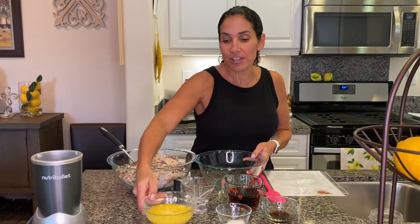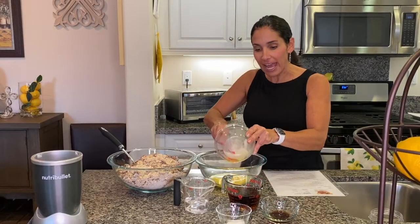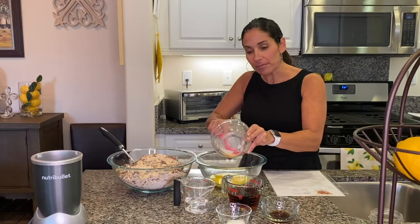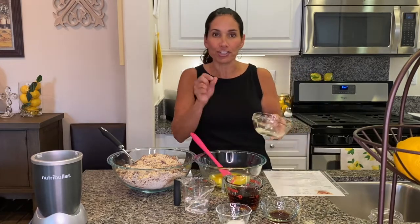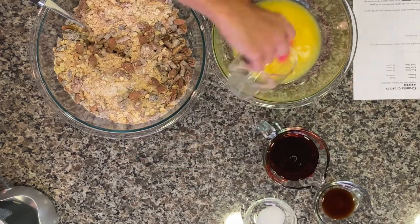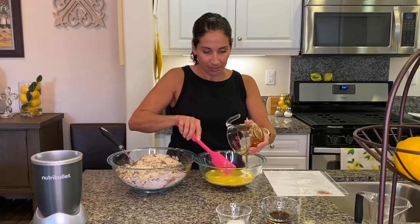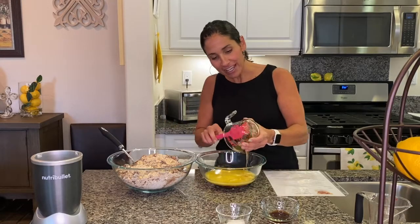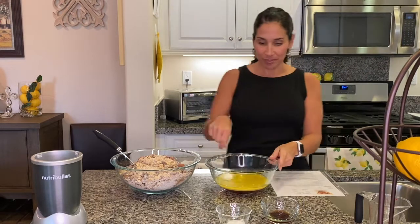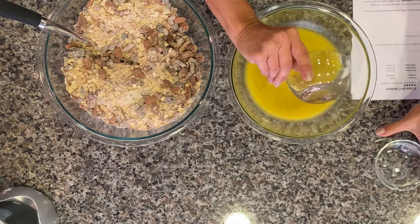Next, soften your butter in the microwave — I already did that, so I'm going to pour it into another bowl. Add in the honey, the maple syrup, and the water. I have my maple syrup and honey already combined — one cup total. Now pop this into the microwave. You'll have to play around with it because you want it to get to where it starts to bubble, which will depend on the power of your microwave. Mine took just a little over a minute. Then add in the salt and vanilla and stir that up.